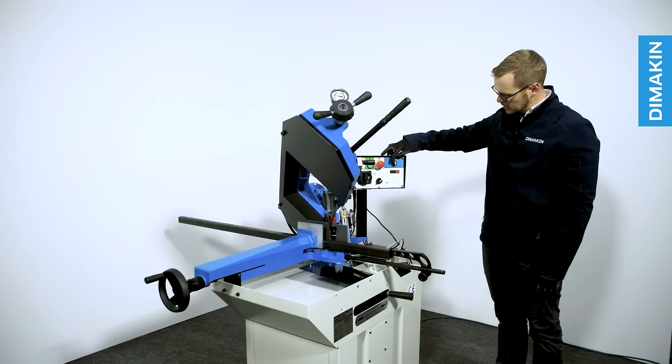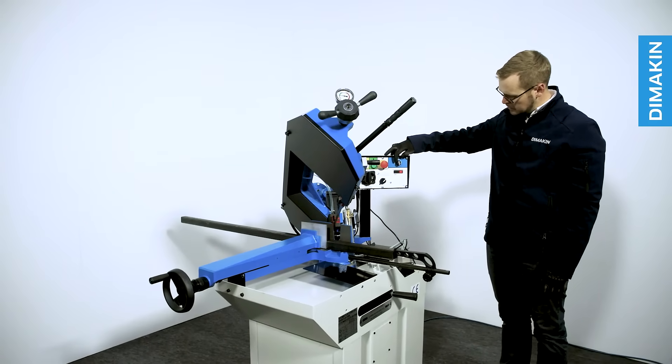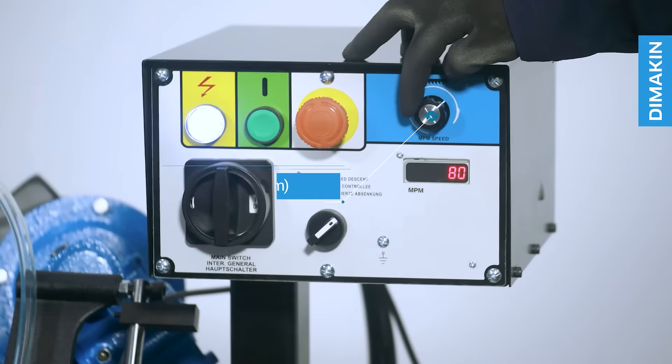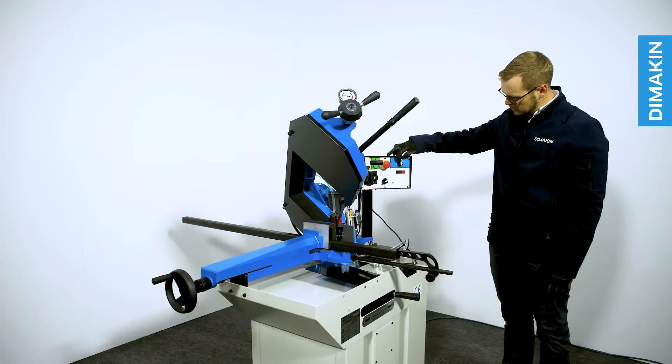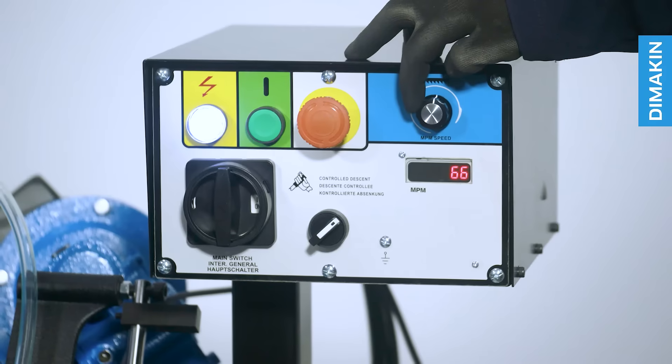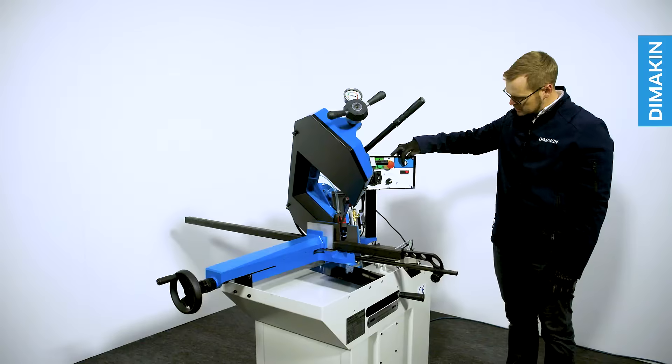The blade of this machine is precisely controlled with a variable speed inverter, allowing blade speed adjustments anywhere between 20 and 85 meters per minute, meaning your blade speed can be precisely controlled for the exact material you are cutting.